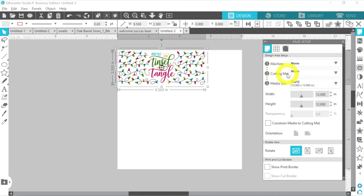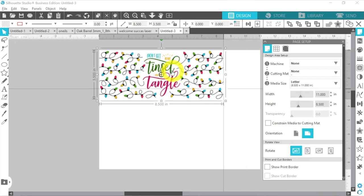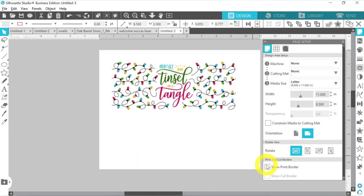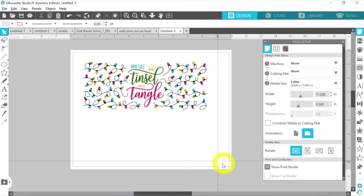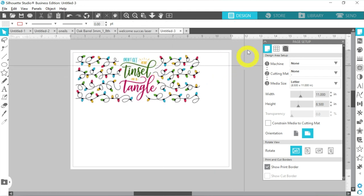our machine is none, our cutting mat is none, and we're going to change our media size to letter. So we're printing on a letter size today, and we can just move it in from the outside. If you want, go ahead and turn on your print border — that way you know exactly where your print margins are. You can go ahead and fill up the page if you want to print more than one mug. That works really well.